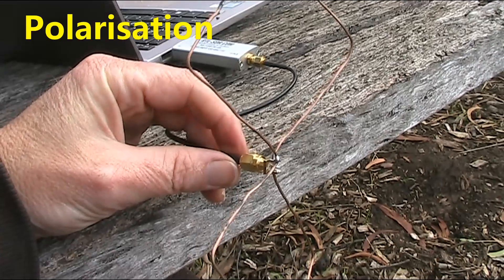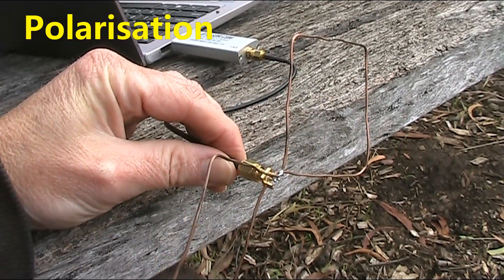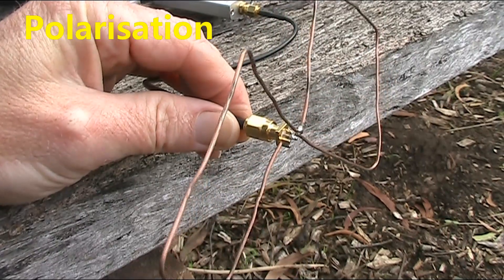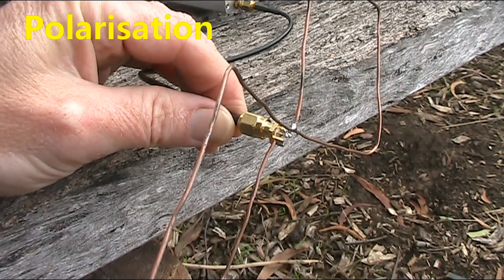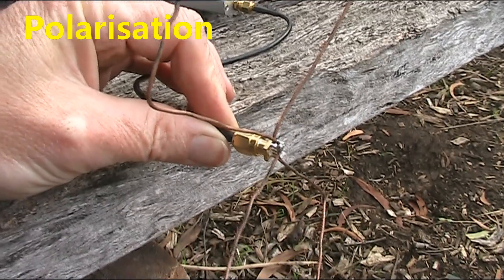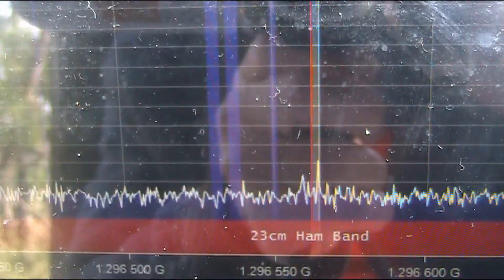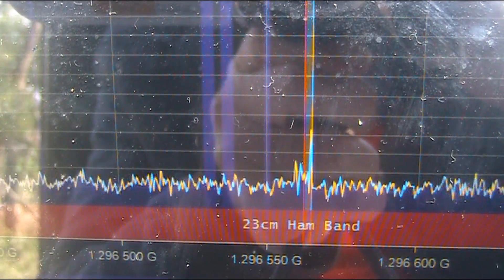As for polarisation — this is vertically polarised.